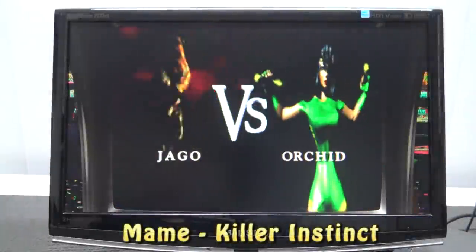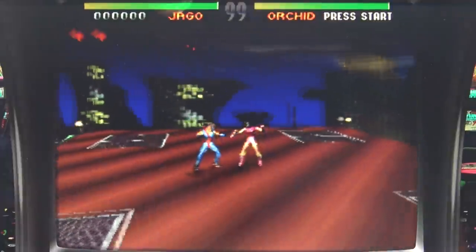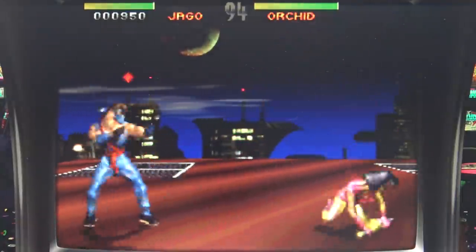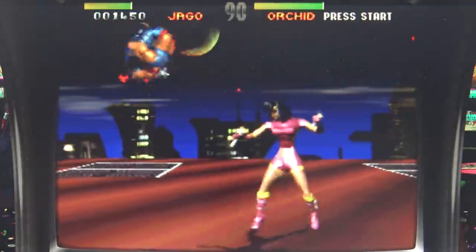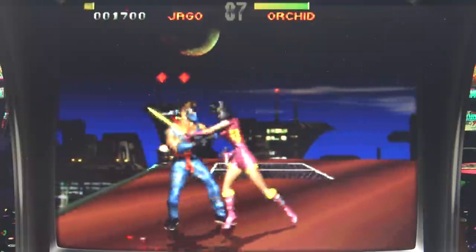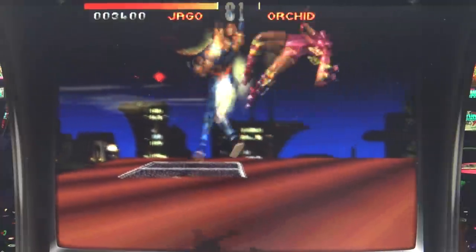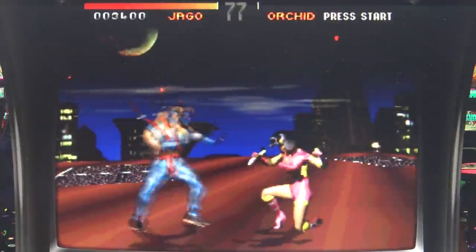Next up let's try Killer Instinct — great example, same as the Tekken games, super demanding. But this game seems to be running just fine and it's configured correctly. Killer Instinct is a system that you can only run on a PC system like this. Raspberry Pi 4 nowadays can also run it, but you need to overclock it like crazy. With a PC you don't need that.